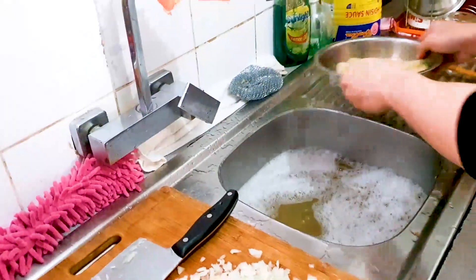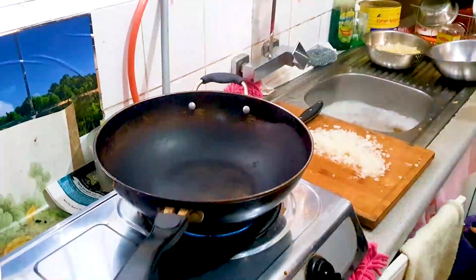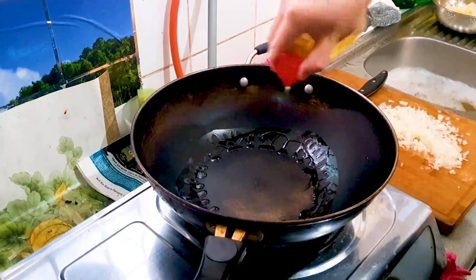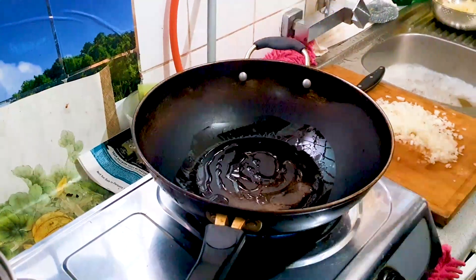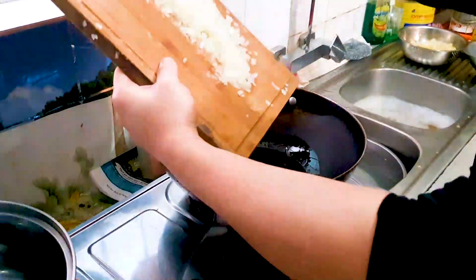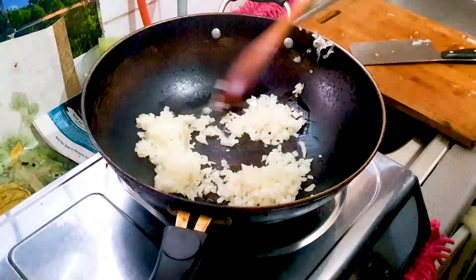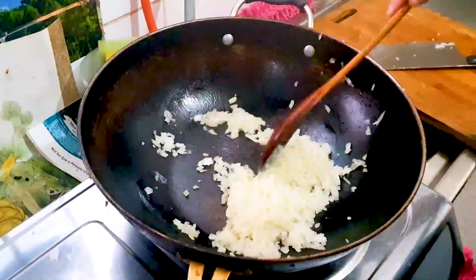We're going to give it a good rinse and then leave that aside. We're adding three tablespoons of olive oil — make sure to coat your wok all over. Now we're going to add our onions that we chopped earlier, nice and finely chopped, and we're going to slowly brown them.